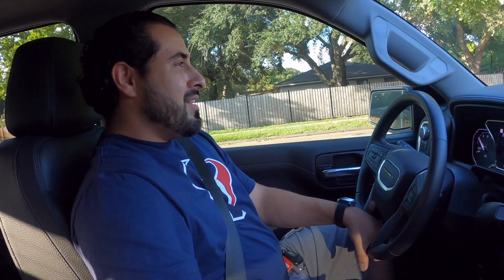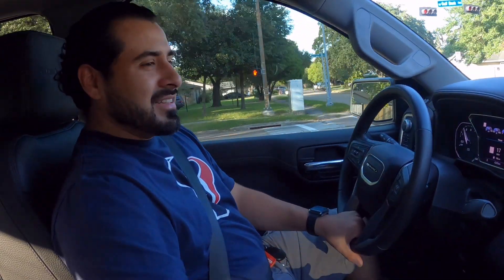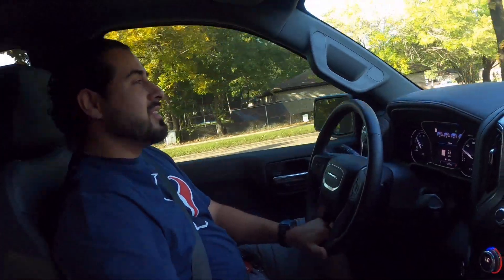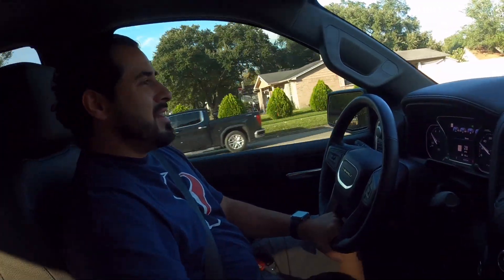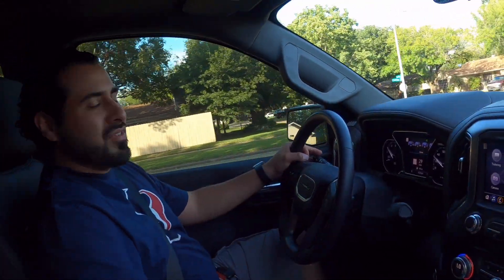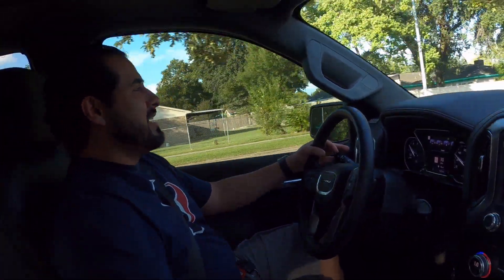Hey everyone, welcome back to My Fusion Guys. Today we're not in our F-150 — can you tell it looks a little different in here? We're actually in my brother-in-law's GMC Sierra Denali, so we can go ahead and do a little comparison between this one and our F-150. Stay tuned so you can see what the difference is between ours and theirs.